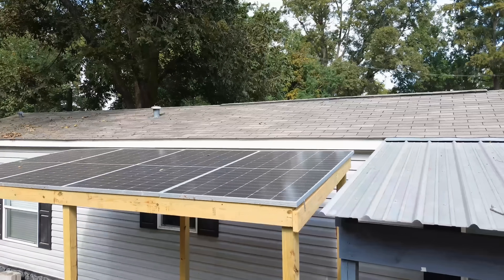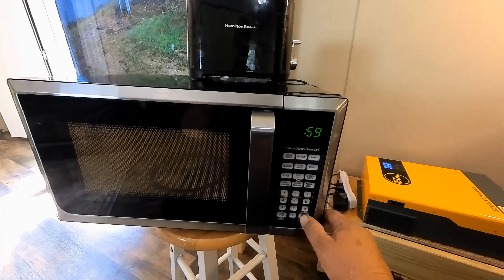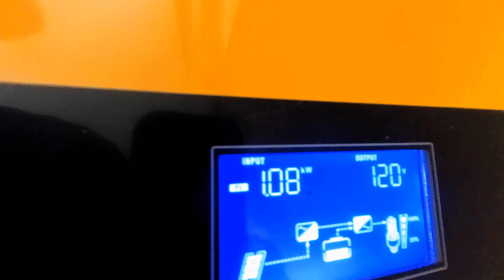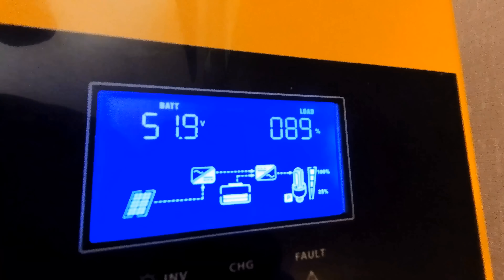Now that the system is up and running, I want to see how much it can actually run. We're going to test it with a 75-inch TV, our internet modem, a microwave, and a toaster — all running simultaneously. We have our 75-inch TV on, the internet modem going, and this would be equivalent to a medium-sized window unit. The EG4 inverter is really ramping up. We're taking in just over 1,000 watts from solar, batteries are stable at 51.9 volts, we're putting an 89% load on the inverter, and the house is pulling 2,600 watts. That's pretty amazing.